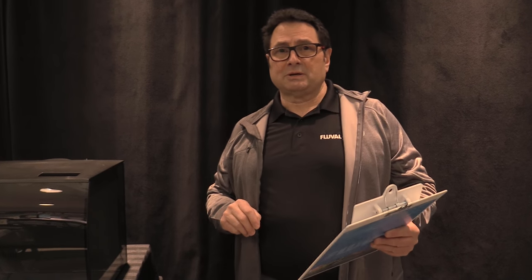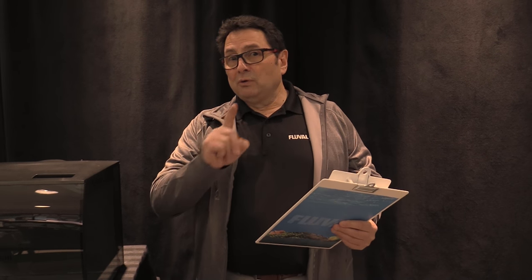If you've got any other questions on aquatic subjects, please hit us up at bluevioletaquatics.com. Don't forget to subscribe, and thanks a lot for watching.